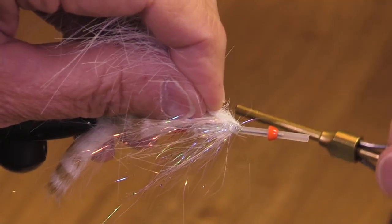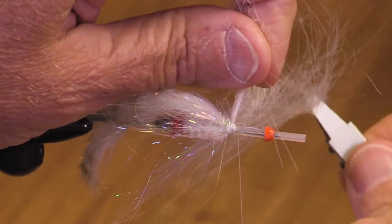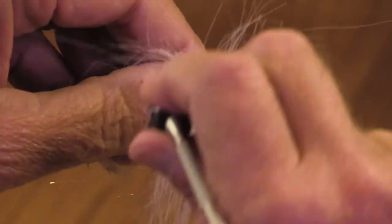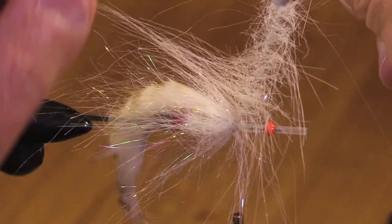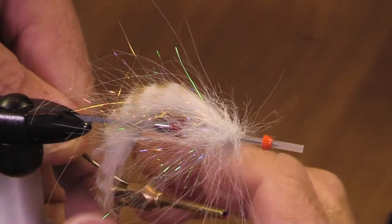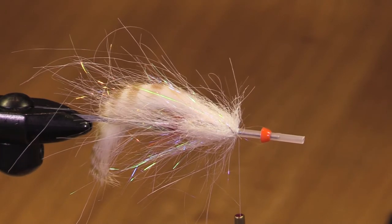Another color that would be really nice on this fly is Senyo's Chromatic Brush in live bait — that would be a good one. Now when you're wrapping these brushes on, you want to try not to wrap down your nice long fibers. If you haven't tried these brushes, give them a try — I believe you will be very pleased with the look and the wiggle they give.